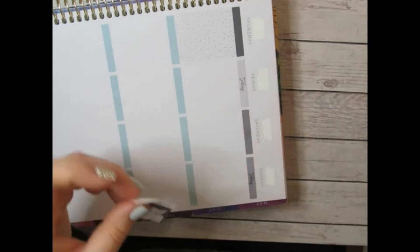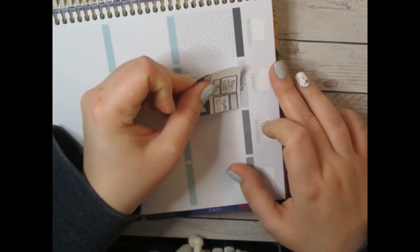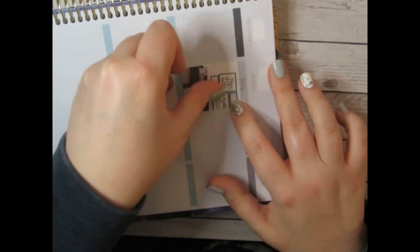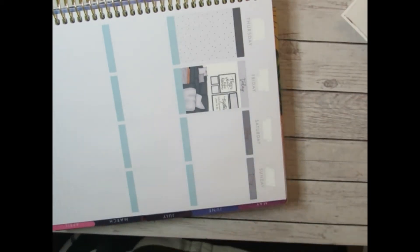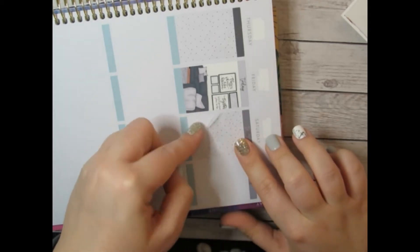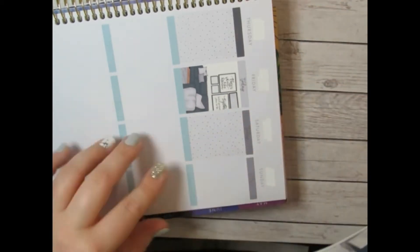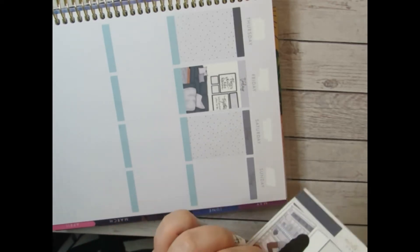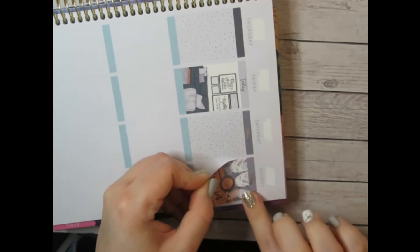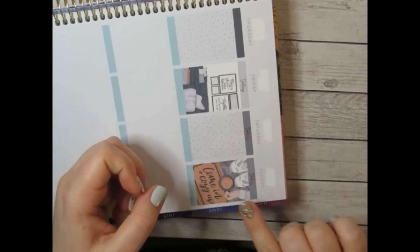Moving on — we're going to do this box for Friday. There's no double box scene so I can put things wherever I want. I usually try to do a double box scene if there is one. Then I'll do this other one for Sunday, since Sundays are usually a lazy day for me — it just seems like a cozy fit.